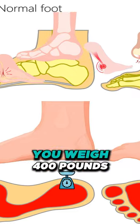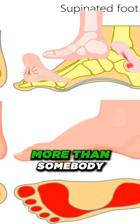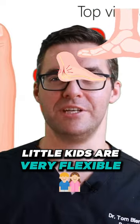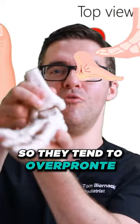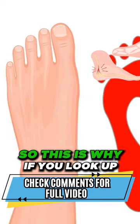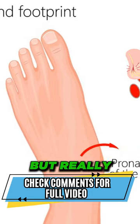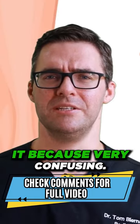Obviously if you weigh 400 pounds you're going to over-pronate more than somebody who weighs 100 pounds, but at the same time little kids are very flexible so they tend to over-pronate quite a bit. This is why, if you look up over-pronation, in my opinion it's so common but really nobody talks about it because it's very confusing.